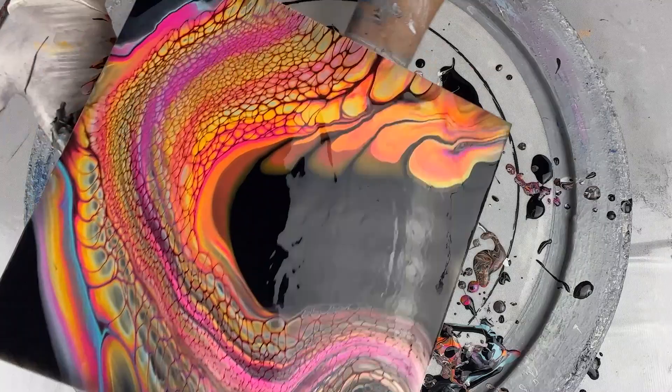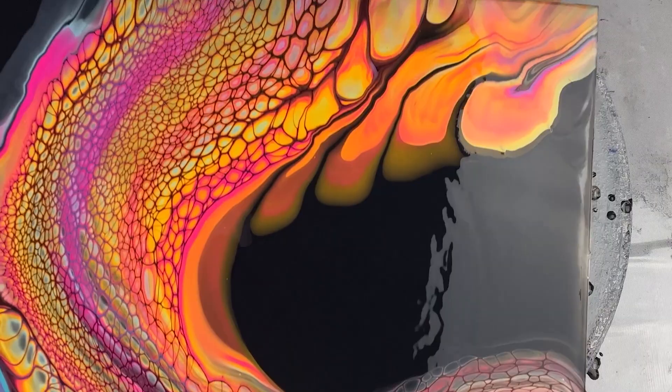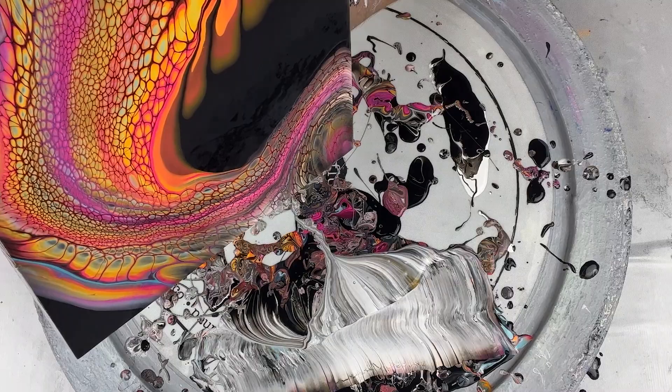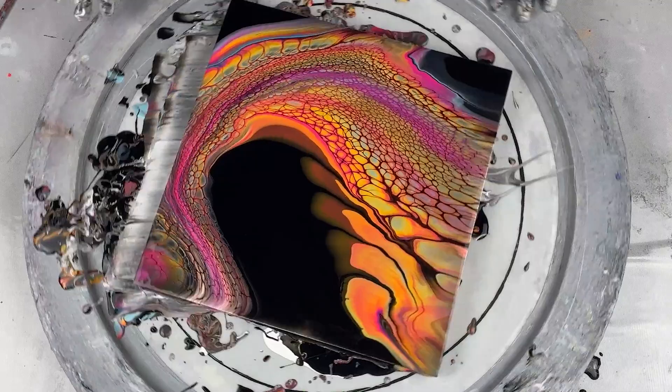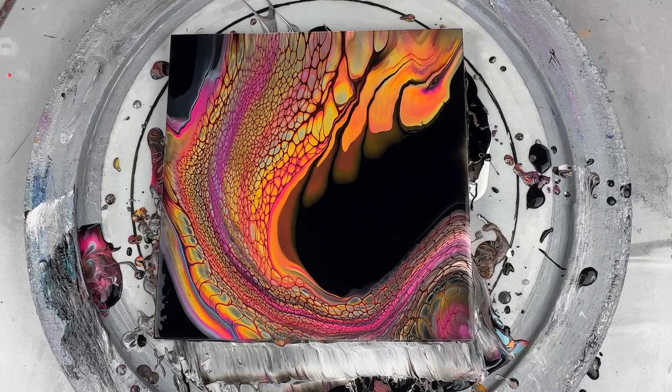That little crazy neon wave — I don't know, it's like a dripping neon lava cave.